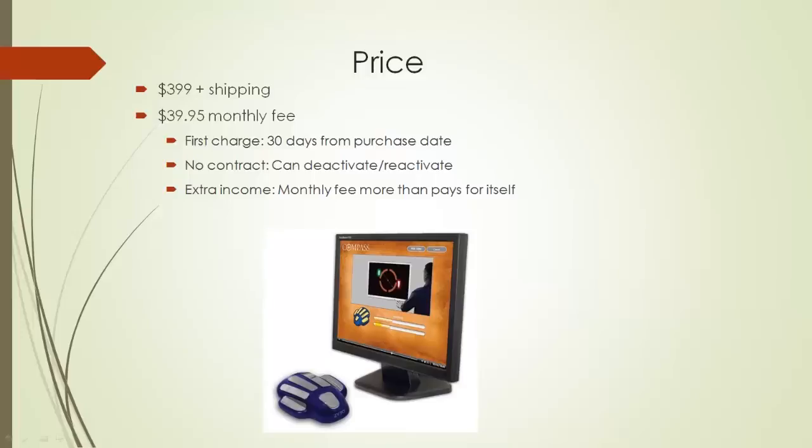A lot of people tell us — and this is feedback we get all the time — that the $39.95 monthly fee more than pays for itself. You set the price for how much you want to charge for each scan when you're scanning people. So after just a few scans, the monthly fee pays for itself, and everything else is just additional income. And of course, there's additional product you'll be able to sell using the ZYTO Compass system.